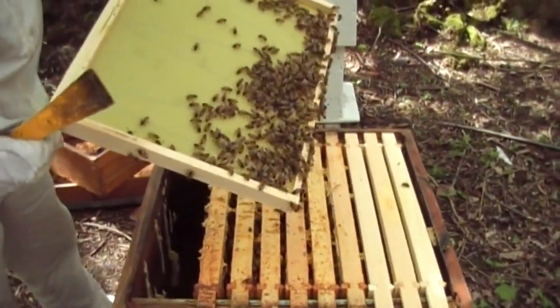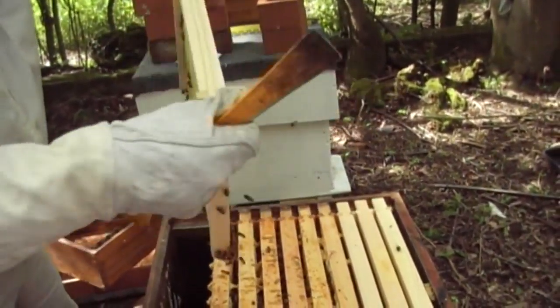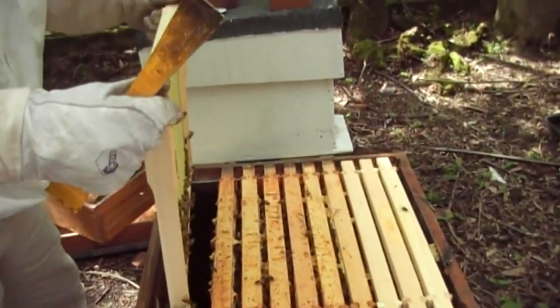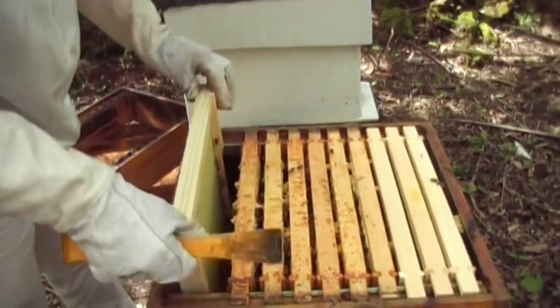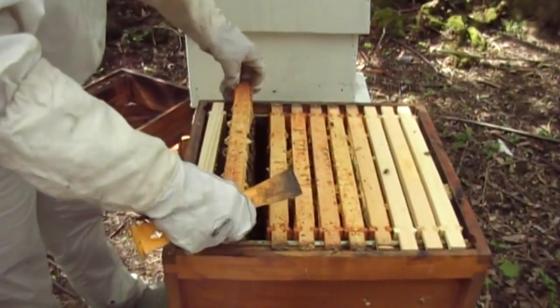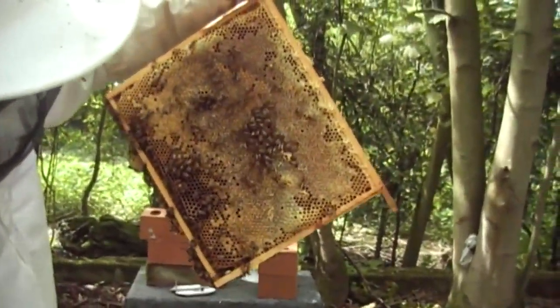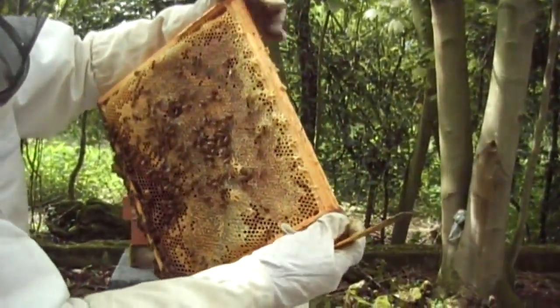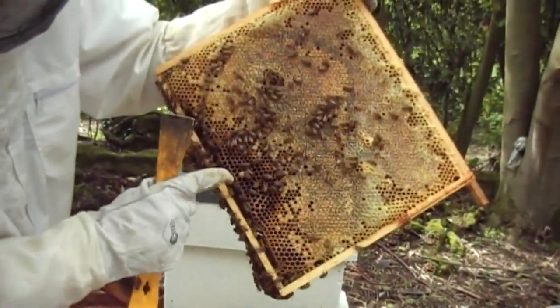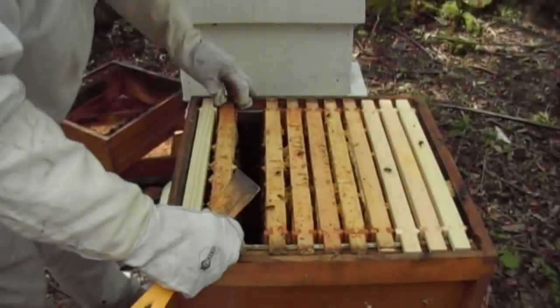This is the new foundation that I put in a couple of weeks ago. As you can see, they haven't drawn out any comb at all. There is a rapeseed field just a couple of fields over — it's all in flower, I'm hoping they're going to find it and bring it back. This frame is actually filled with food, which is good. You can see this little thing sticking out — this is a drone cell, a male unfertilized egg. They always stick out like that; they look like the end of a bullet. Plenty of food on that frame, so I don't think we're going to leave the feed in there.